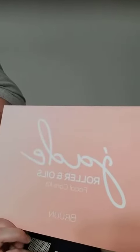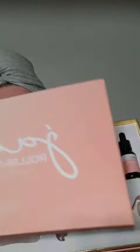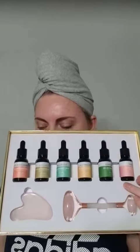I want to share with you this really nice jade roller and oil kit. It comes in a really pretty box and would be really great as a gift. It comes with six different oils and two massagers, so essentially you'll use one of these tools to massage the oils into your face.